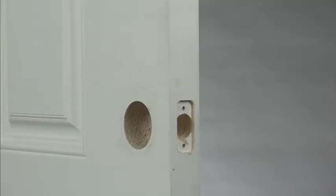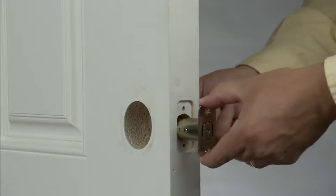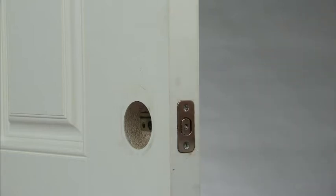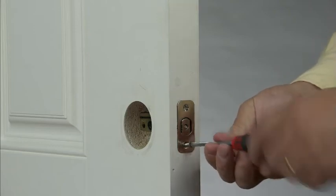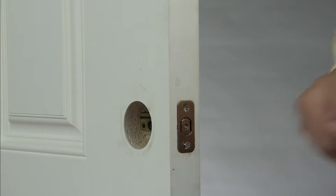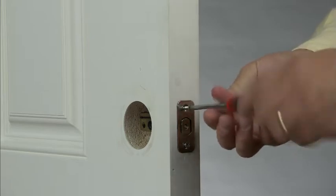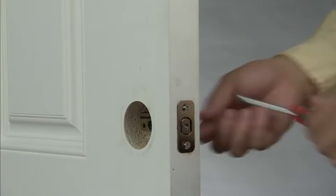Let's start by installing the deadbolt latch. The Yale Real Living Deadbolt comes with an adjustable latch so that it can be installed on a door that has a backset of either 2-3/8 inches or 2-3/4 inches. To learn how to adjust the backset of the latch should you need to adjust it to a different position, please see the deadbolt latch adjustment video. Make sure that the latch spring mechanism is facing upward and that the latch is in the retracted, unlocked position. Insert the screws but do not tighten all the way.